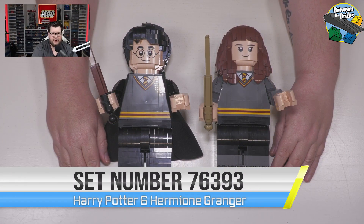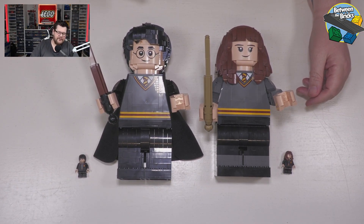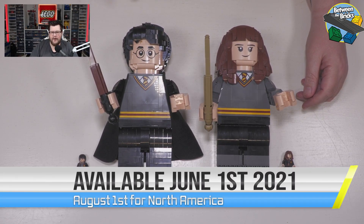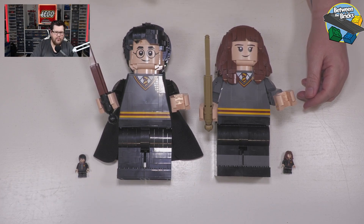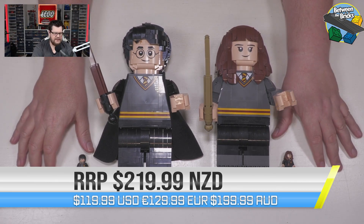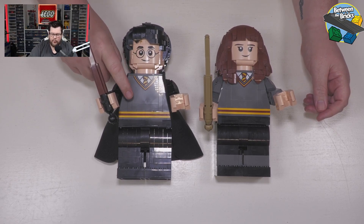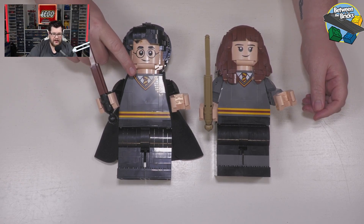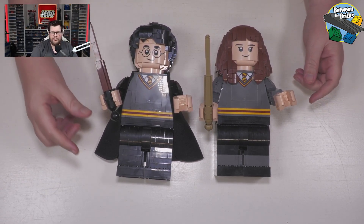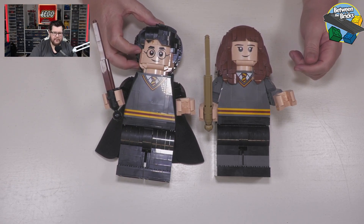One of the burning questions will be how big these are compared to a minifigure. Well, here you can see the difference. The Harry and Hermione figures are 26.5 centimeters tall and approximately 17 centimeters at the widest. You can see they are rather large by comparison to a standard minifigure. The chest panel is a 1x5x6 and that is printed — you get the same print for both Harry and Hermione — and you can pretty much count up the height of the legs, the torso, and the head if you want to get it in a brick measurement.